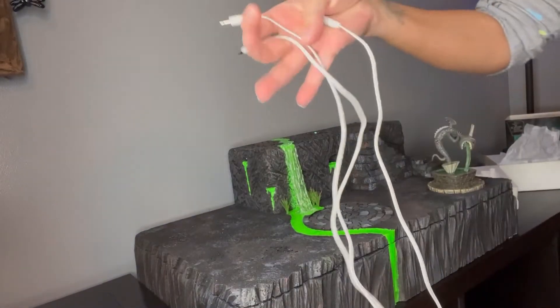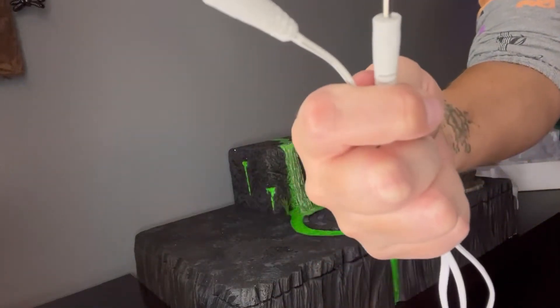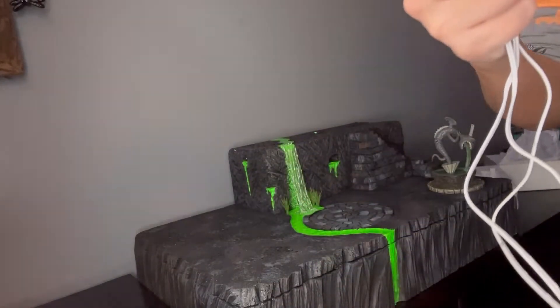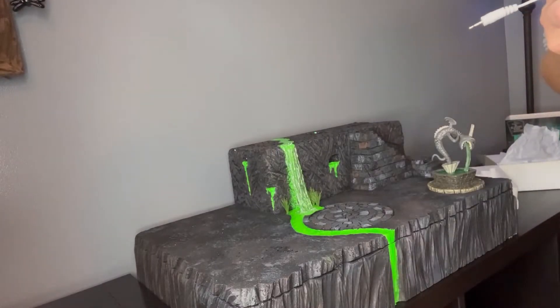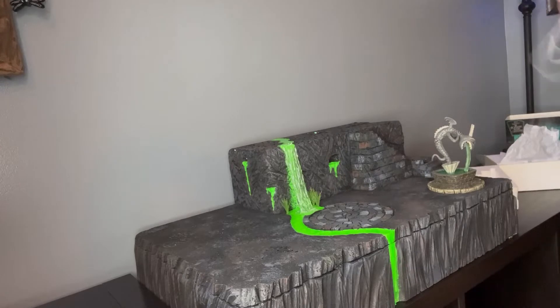So here I have my three-pronged, small Department 56 — I want to say this is three volts — three volt DC cord.